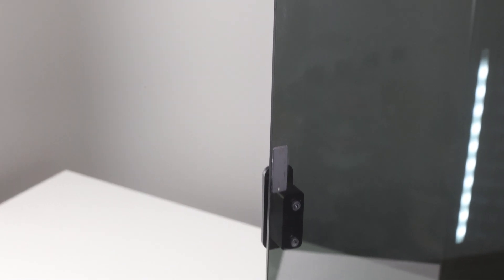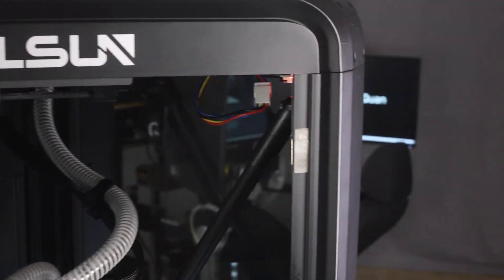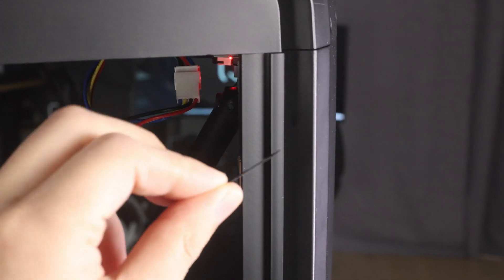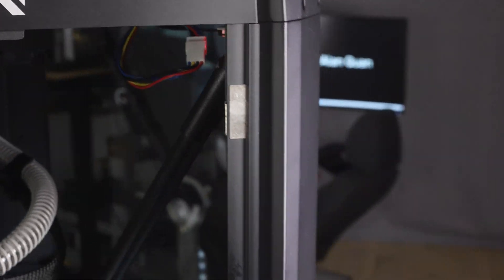One thing I found amusing: the glass door has three magnets glued onto the back of it, and for me two of the magnets came off on the first day I used it — so those magnets are just stuck to the frame now. But the door still works fine with just the one magnet that's still on there.